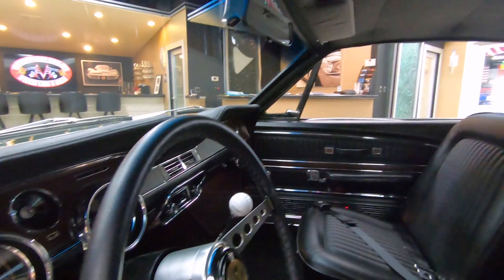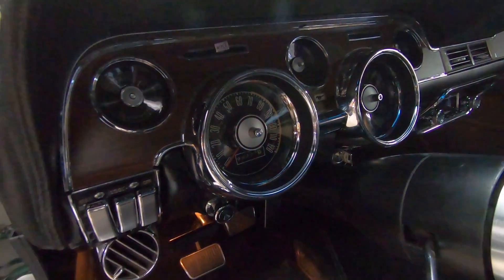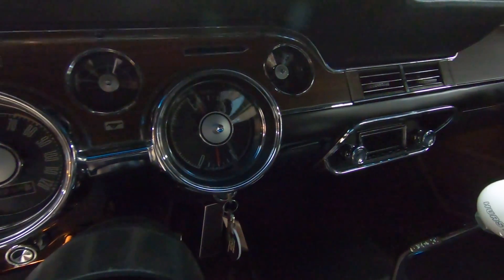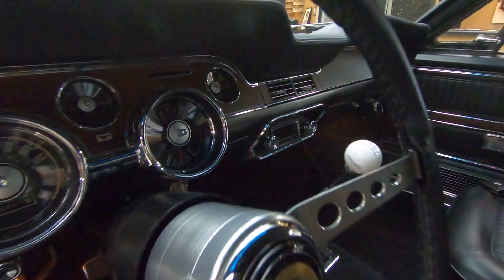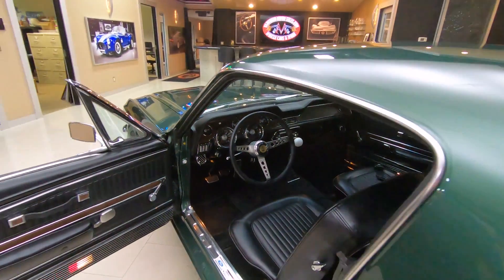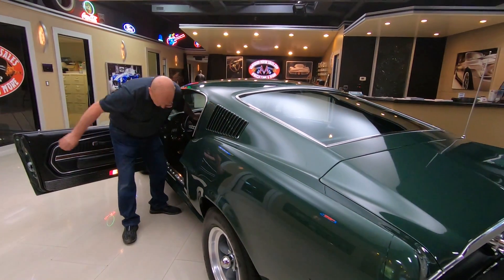Dash pad itself is in great shape. All the chrome on the dash looks good. Looks like it's got an aftermarket radio in it too. And there's that big old white ball connected to that five speed down there in that trans tunnel. This thing will get up and go — they say north of 400 horse on this motor.